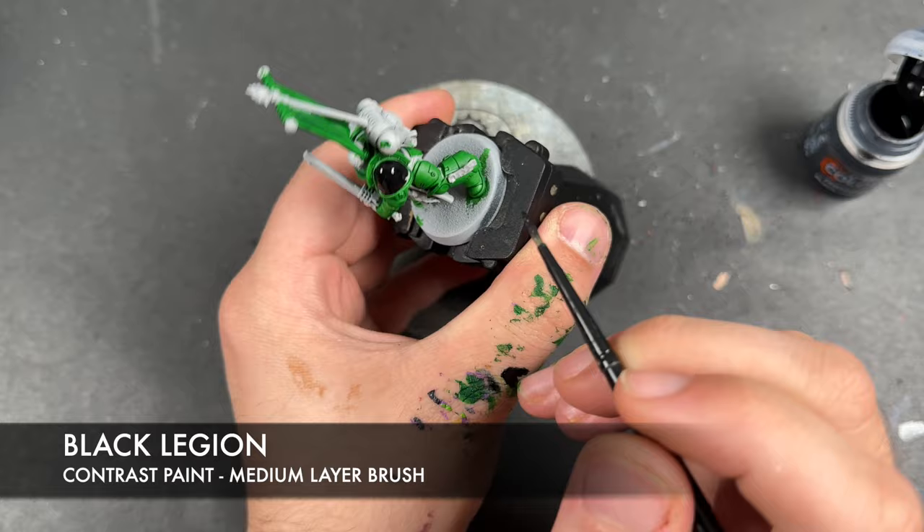With that done our Salamanders Sternguard are now what I'd call War Hipster battle ready, and they're looking pretty fab. However, we're going to take them to the next level by adding some highlights. The colour we're going to use first is Moot Green, and we're going to use this to highlight all of our armour panels as well as the flag.